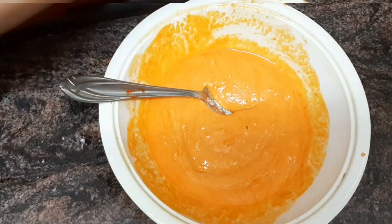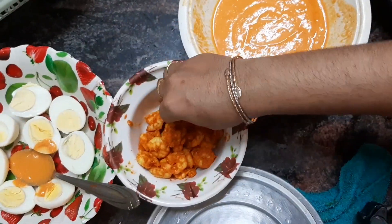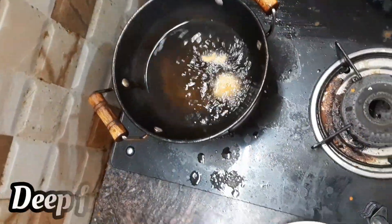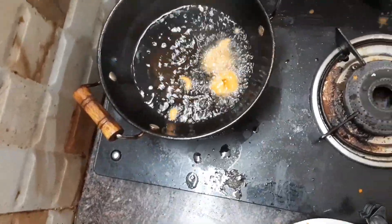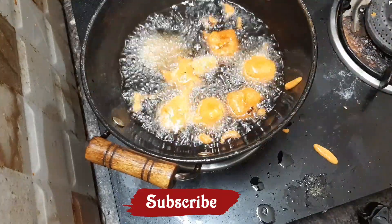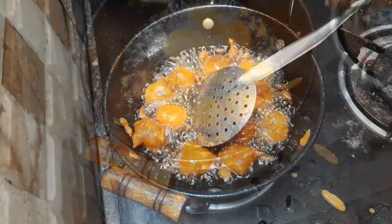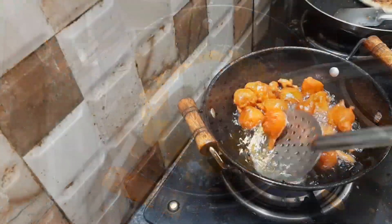Then you mix it in. Then you add a thick paste. Then you add deep-fried prawns. If you add a medium flame or a low flame, then you add a little bit of prawns.